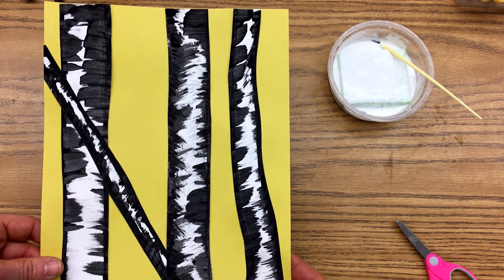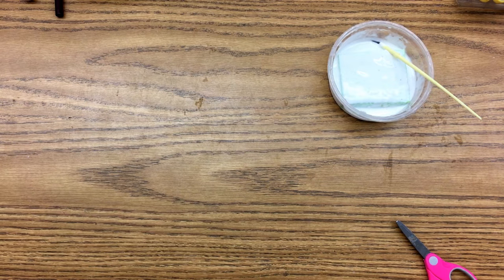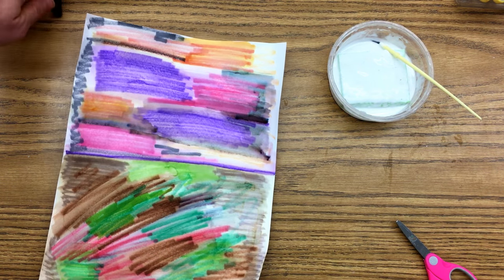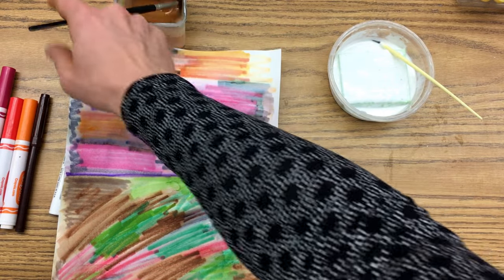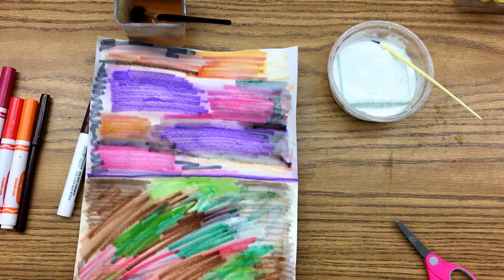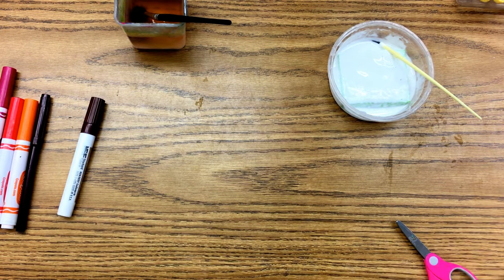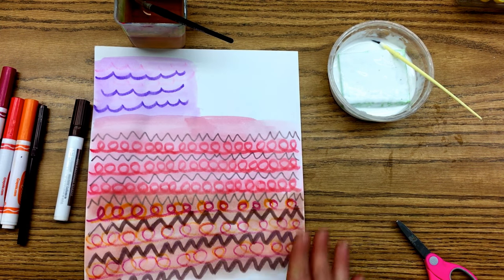After you're done gluing your trees to your background paper, put this on the drying rack and finish your feather paper. Your feather texture paper we're creating using washable markers and plain water and a fluffy watercolor brush. Your job is to fill the paper with a nice soft, feathery texture. You can use any color washable markers you want, but I want you to fill the whole paper.